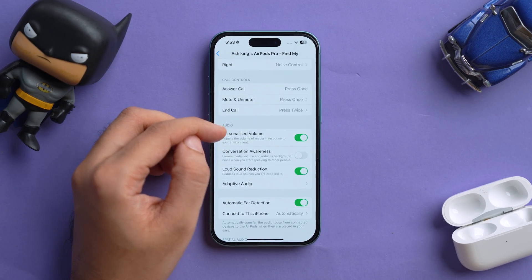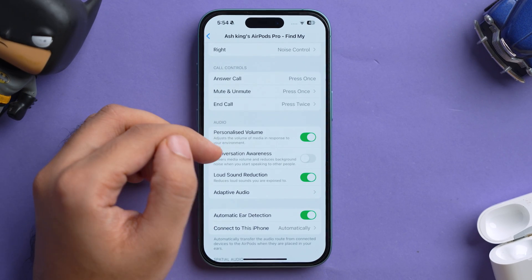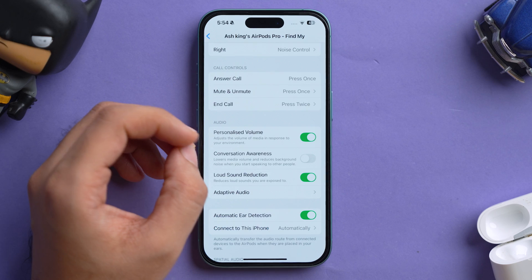The next feature is Conversation Awareness. In the AirPods Pro settings, under the Audio section, you'll find this option. It automatically lowers your media volume and reduces background noise when you start speaking to someone nearby, so you no longer have to pull out an AirPod. Once the conversation is over, AirPods Pro automatically turns the volume back up. The whole process is hands-free after you toggle it on.